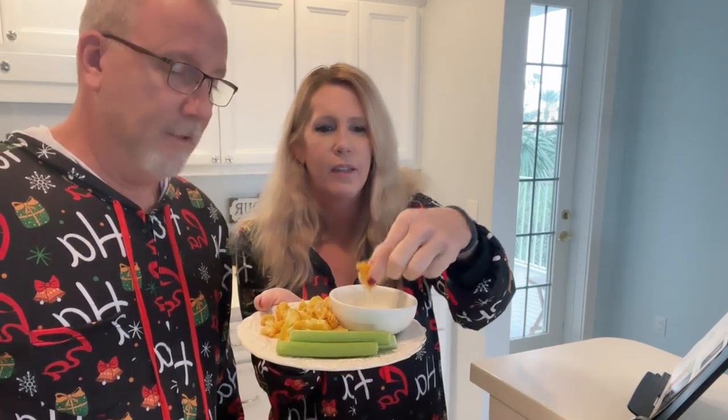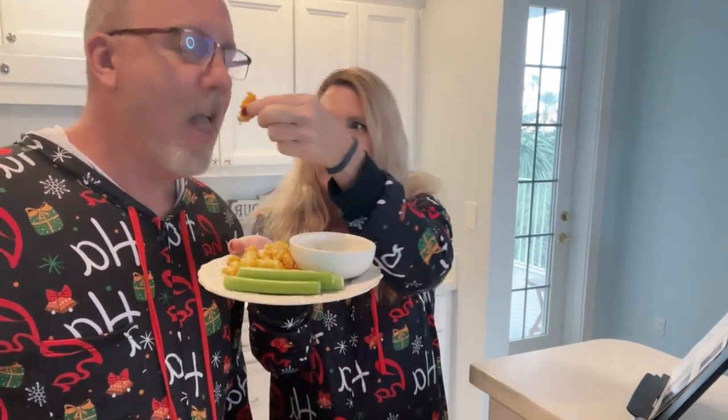We're going to feed Jim some fresh out of the oven — really hot! Give him some, dip it — delicious! All right, my turn.